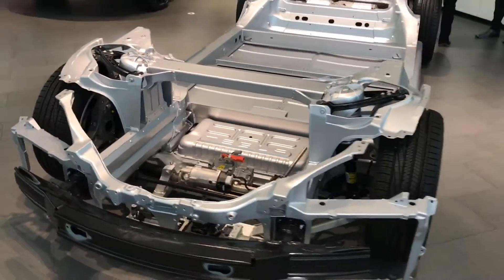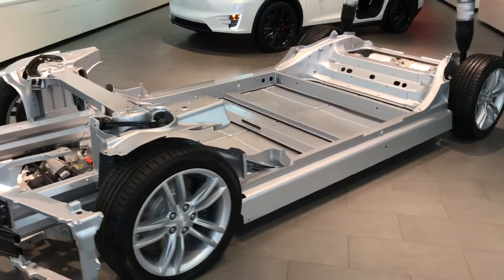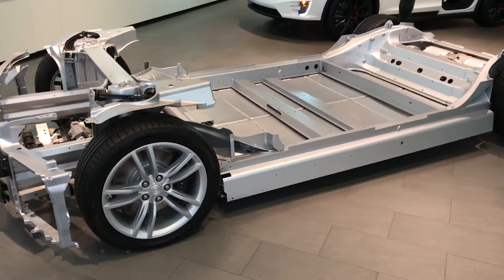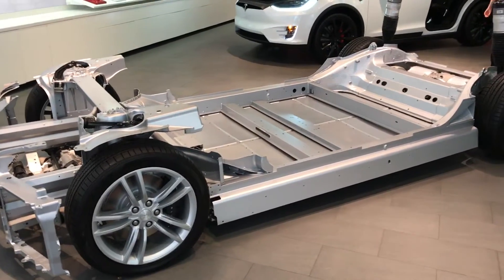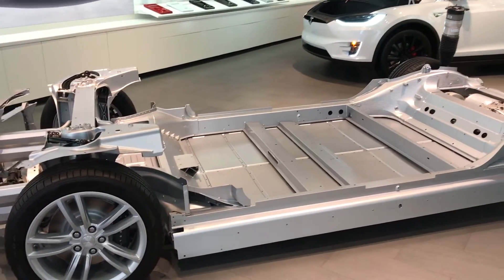So again, if you guys are interested in purchasing a Model S, definitely look in the description below and use my referral code to save a thousand dollars on your purchase. Thanks for watching this video.